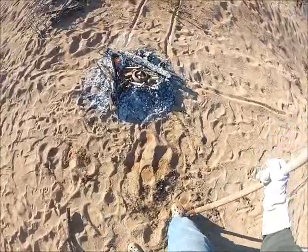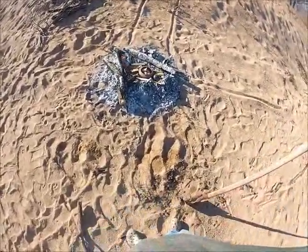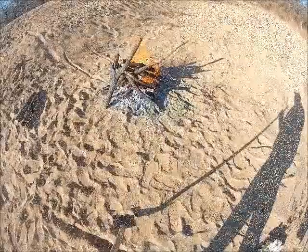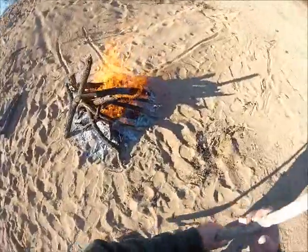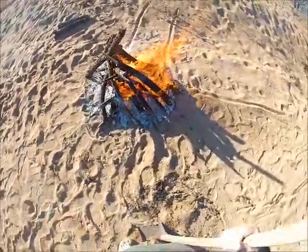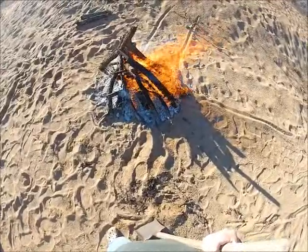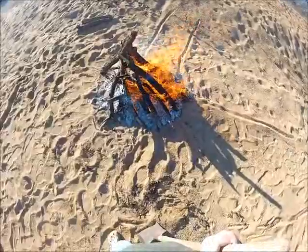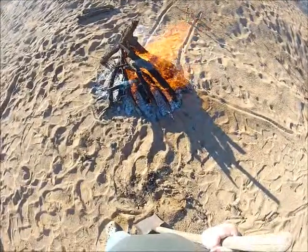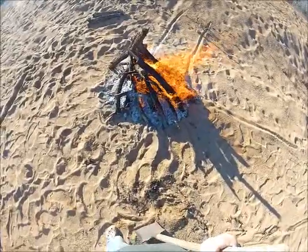Now we'll start just putting some more wood on top and let's get the fire going. We got the fire burning good and hot. We'll go ahead and let that burn on down quite a bit, then we'll cover them up and blacken them.